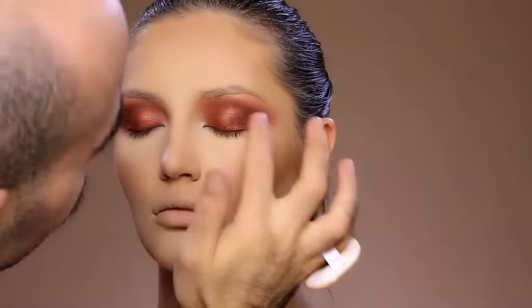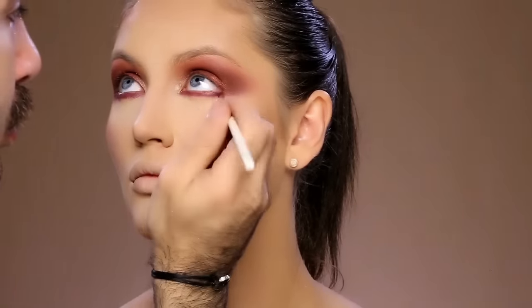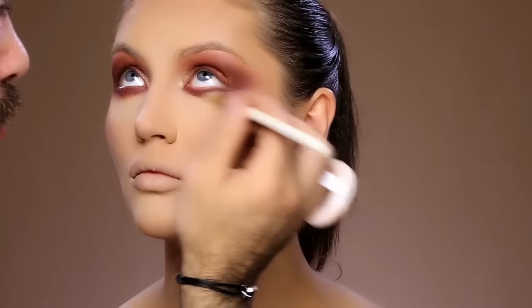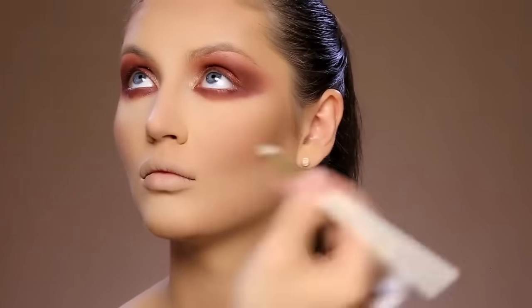Using brush number 15, I'm going to add a shimmery color from the Heat palette from Urban Decay — it's a more orangey bronze color. Moving into the lower part of her eyes I'm going to do the exact same thing using my pencil brush, which is number 21, and puff out the colors with brush number 15, connecting them together to give her an elongated shape.